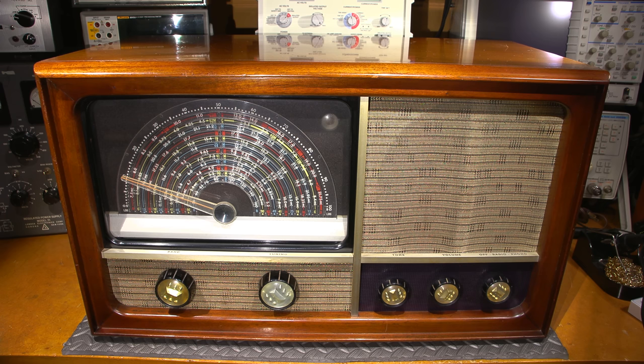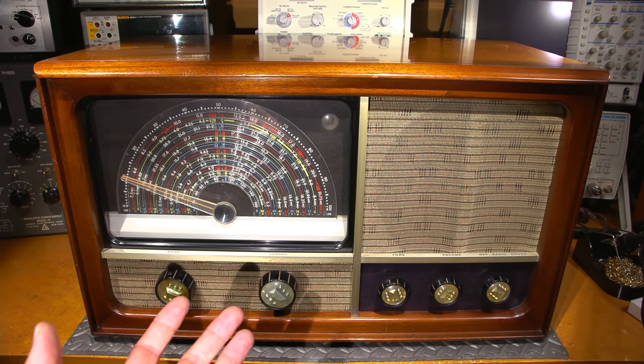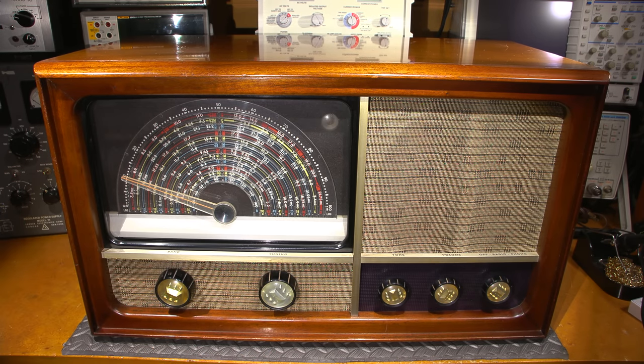We have a whole line of receivers to go through. In the previous video you could see this particular receiver on top of all the rest — you can see how big it is. All the receivers will be restored basically from the easiest to the hardest, and that will help you understand how the simpler receivers work. As we move to the more complex ones, you'll get those light bulb moments so you can follow along and feel comfortable in this series.